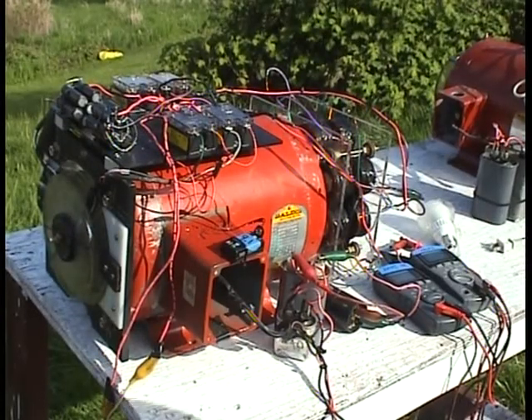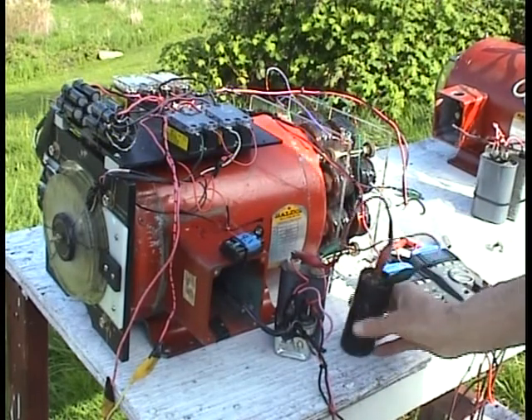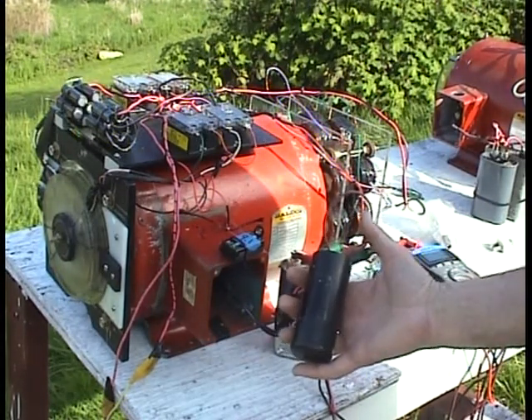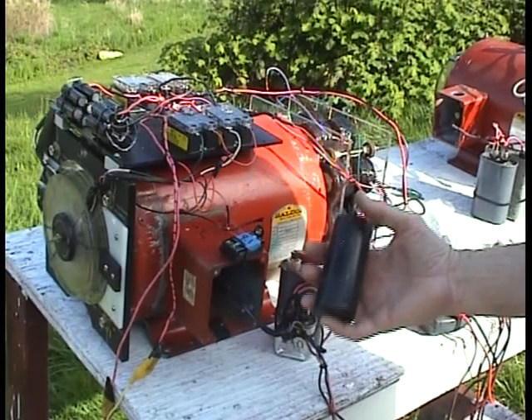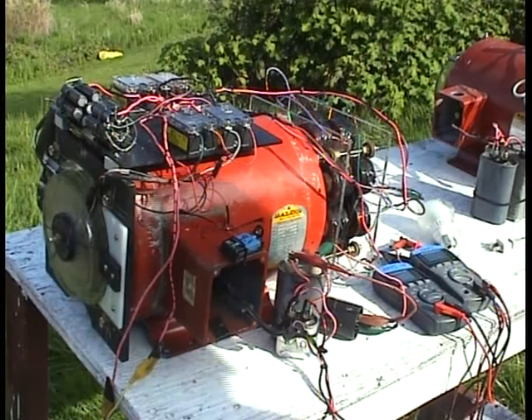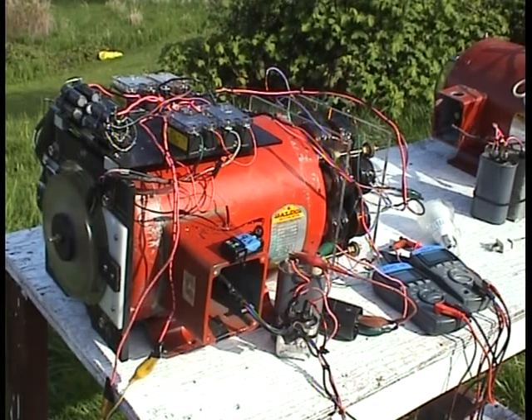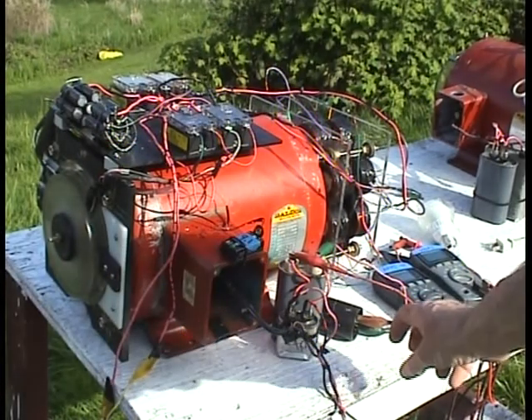I'm going to plug the rotaverter in. They're simple to work with — you just plug them into the grid or the inverter output. Here's a start cap; you need this to get it going and then just disconnect it once it's running. So I'll plug it in — there it goes. It's going at 1800 RPM now.